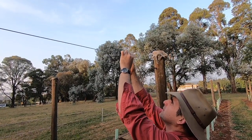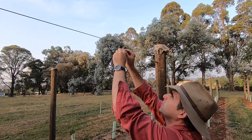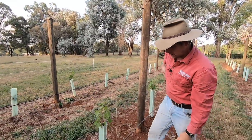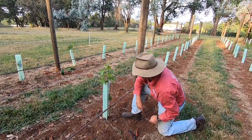Make sure you tie your string directly above the grapevine because you want to be able to pull this string nice and tight. Run your string out and cut it off just before ground level with your secateurs.